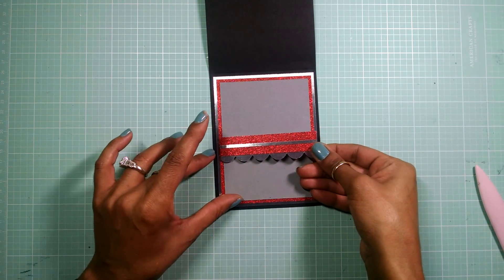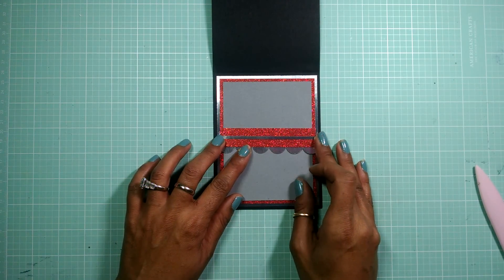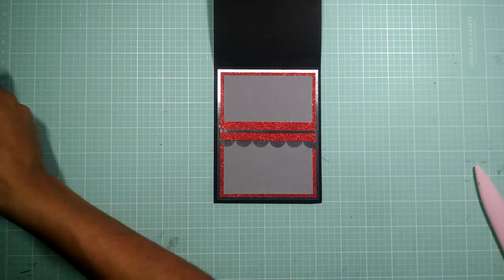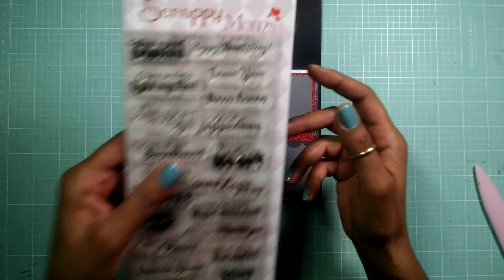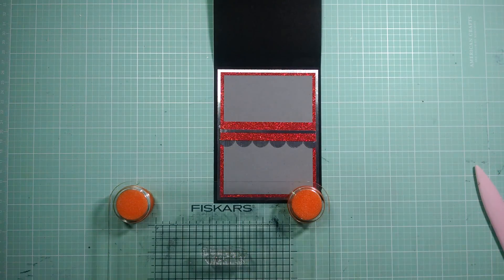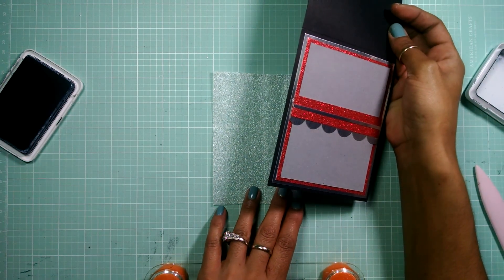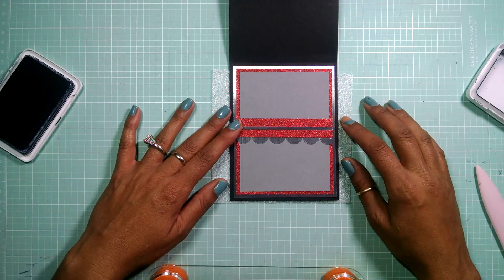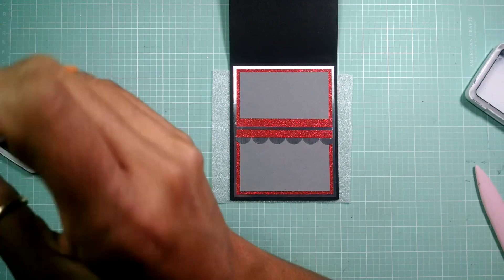Now I'm just going to add this right there in the middle, and then we're going to add my sentiment. For my sentiment, I end up using the Scrappy Mom stamp set called "With All My Heart." I already have that on my stamp press and I just need to get my archival ink. Here's a great tip: if you have some type of mouse pad or cushion — like from a Close to My Heart stamp set — use that as a cushion for the back of your stamp so it comes out perfect.